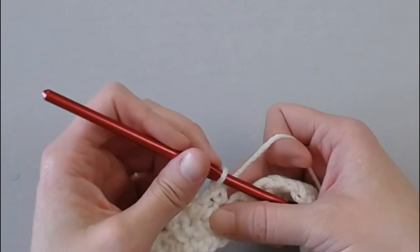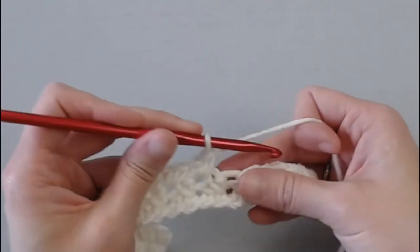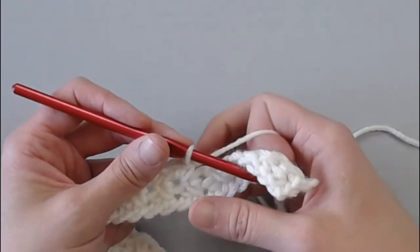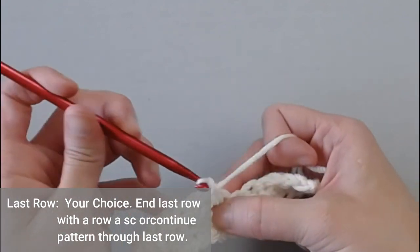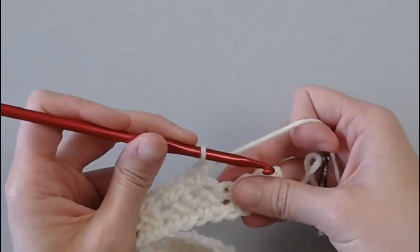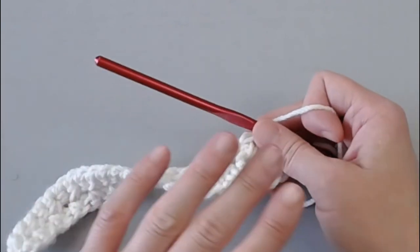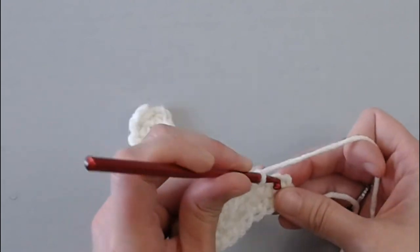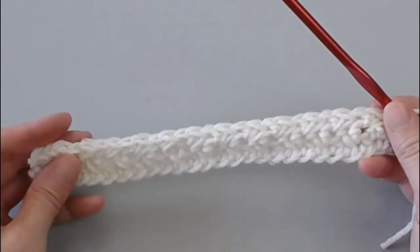That's it guys — that is the single crochet cross stitch. You will just continue this pattern over and over where you get to the end, chain one, turn, single crochet in the first stitch, and then begin your single crochet cross stitch pattern again. It is your choice if you want to make your very last row a row of single crochets or if you want to continue the cross stitch pattern. Some people really like that last row to be single crochets to make it easier to put a border on your blanket, but it's not necessary.